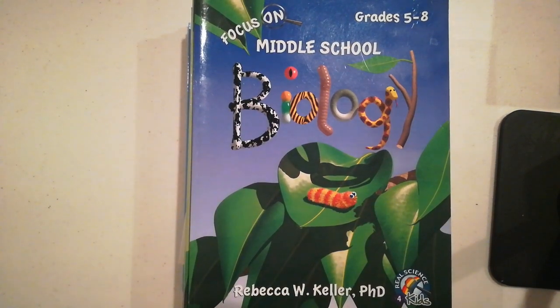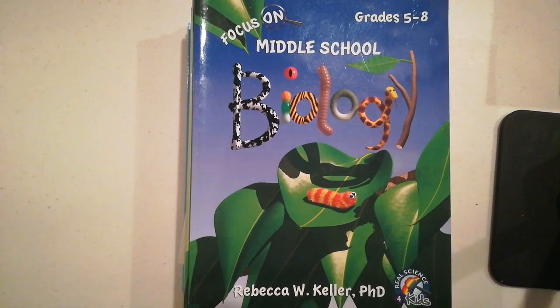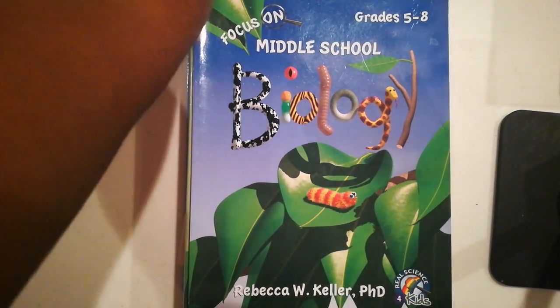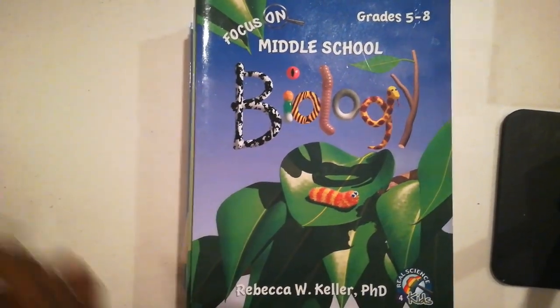Hello, hello everybody. How are you doing today? Welcome to Homeschooling Oils. My name is Tina and today I'm going to show you the inside contents of the Real Science for Kids curriculum. Thank you to Andercheck Academy for sending these amazing items to our homeschool for us to enjoy. I am not too sure on the price point because these were gifted to me from another amazing homeschooling mom.